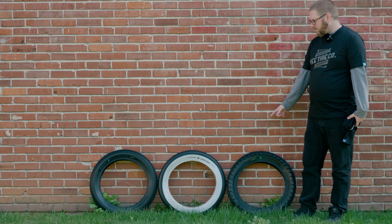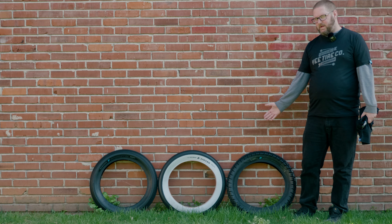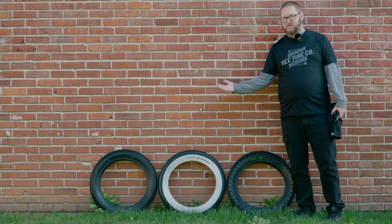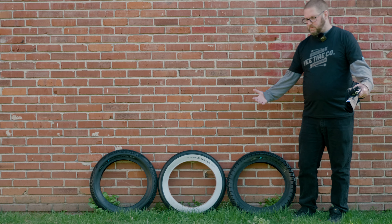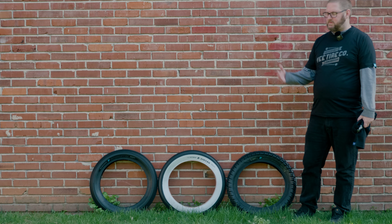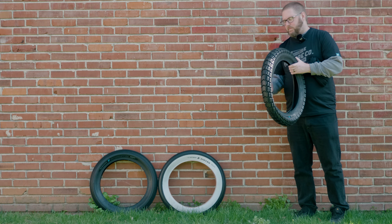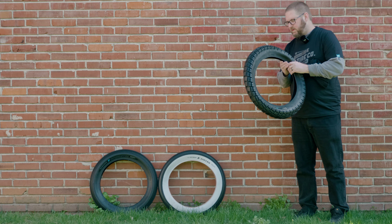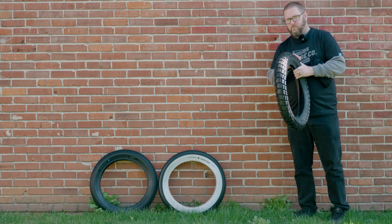V Tire sent these out to other YouTubers as well, so some tires have been selling out. If you go to their website and it says sold out, keep checking — I was told they're restocking this week, so you should see them in stock soon. I also posted about this in all the Facebook groups, so this video is a sneak peek of what's to come.